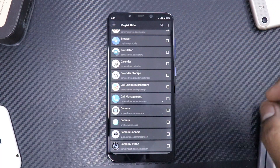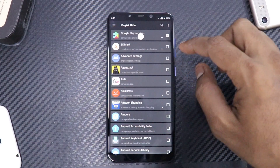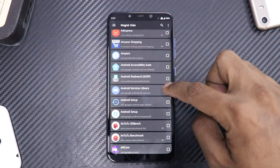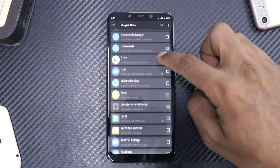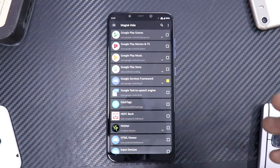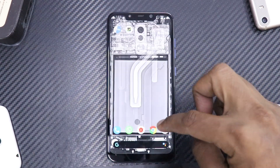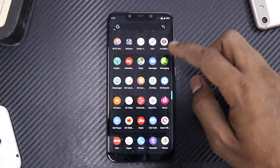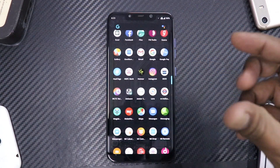Tap the three dots, show system apps, and I also use Magisk Hide for Android Services Library. Go ahead and enable it for that, and for Google Services Framework as well. Once you've used Magisk Hide for all of these, you are good to go.